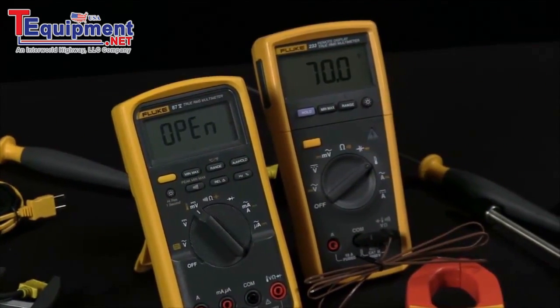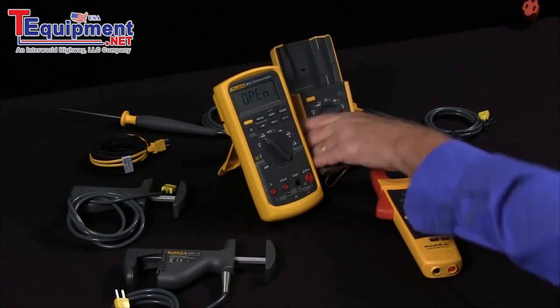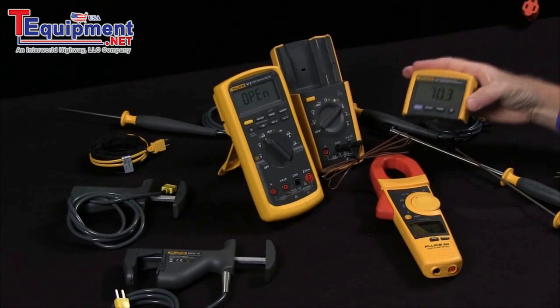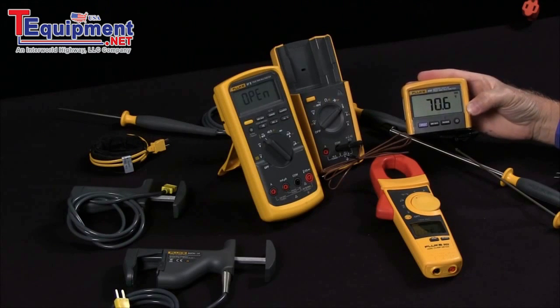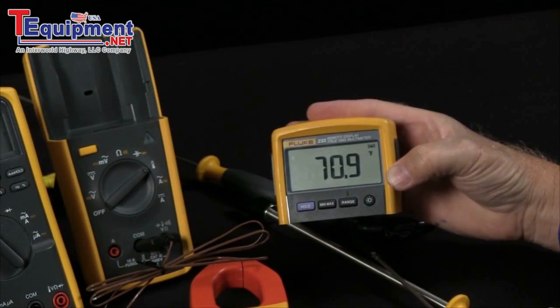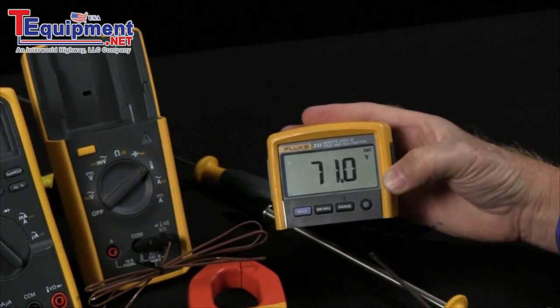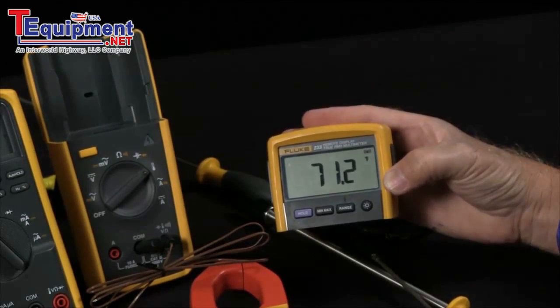What's nice is that some of our products have the advanced capability of a removable display. So you could position your thermometer up near the air handler, and be two floors down charging up the compressor without having to run up and down the stairs to see what the air temperature is as you're setting up your HVAC system.